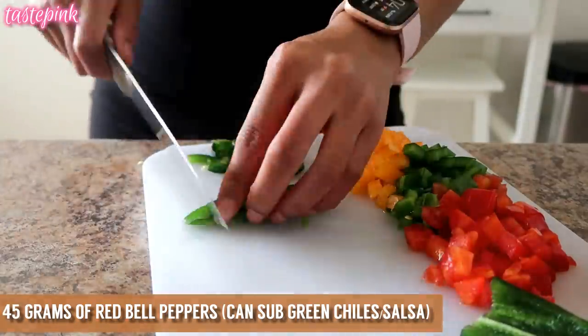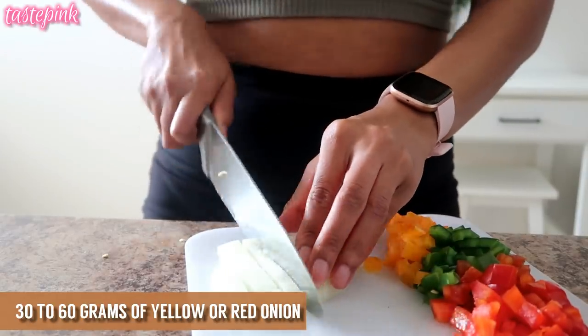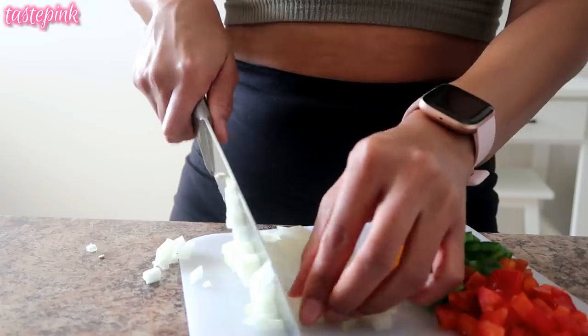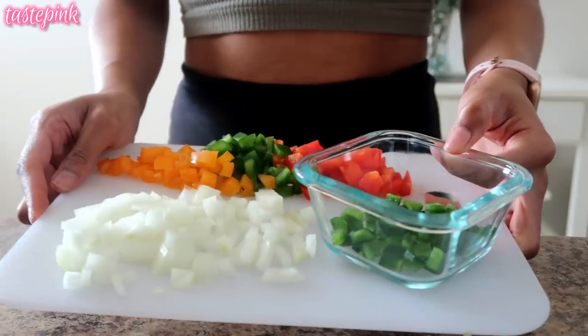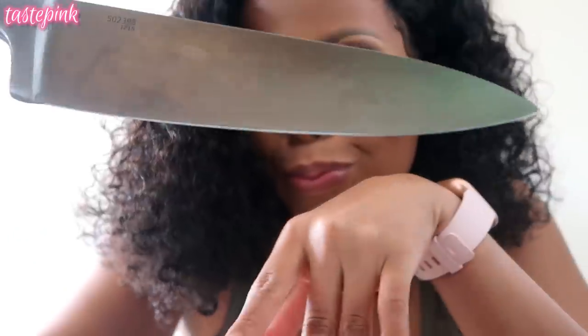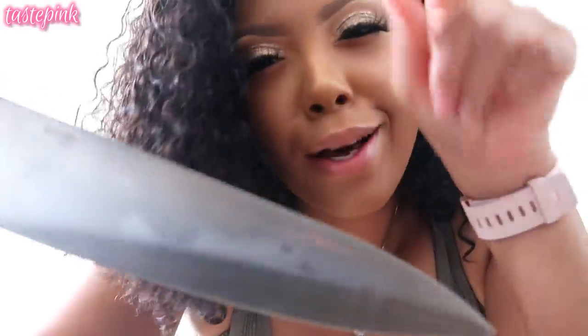These are eventually going to be sautéed with my meatless fillets, which you guys will see. And if the Streep is watching — I graduated on my knife skills! Y'all were getting me in the other video, I already know how y'all do.